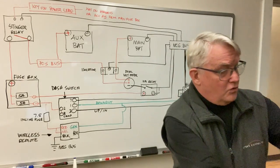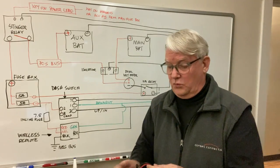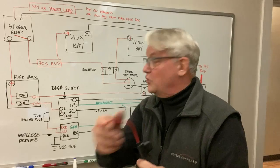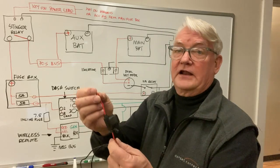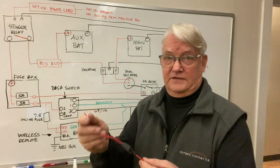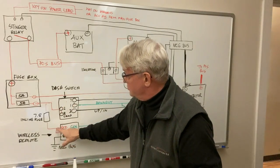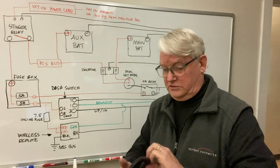The wireless remote also needs to tie into this. On the power side of the wireless remote, we've got a black and a red. The black goes to our negative bus; the red is also tied into the same spot as our dash switch on the fuse box. They've got a 7.5 amp inline fuse to protect the wireless remote circuitry. They've also pre-tied in a yellow, so the yellow is tied into the red — you don't have to do that yourself, they've already done it for you.